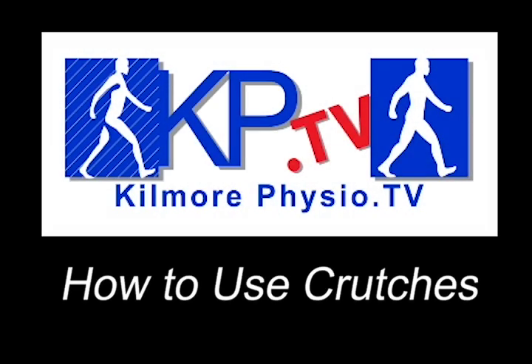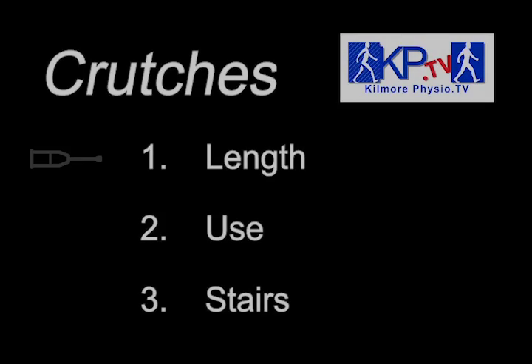In this video from Kilmore Physio TV, we will show you how to make sure that your crutches are the right length, how to use them, and how to walk safely up and down stairs.